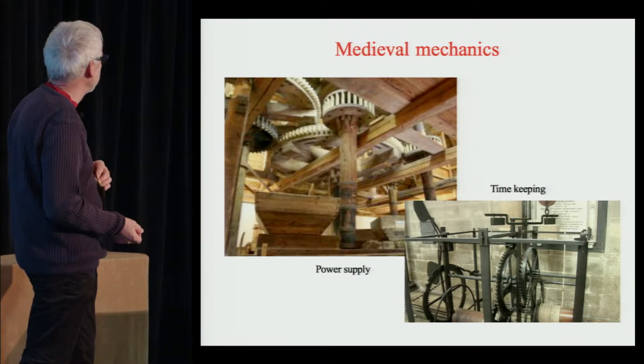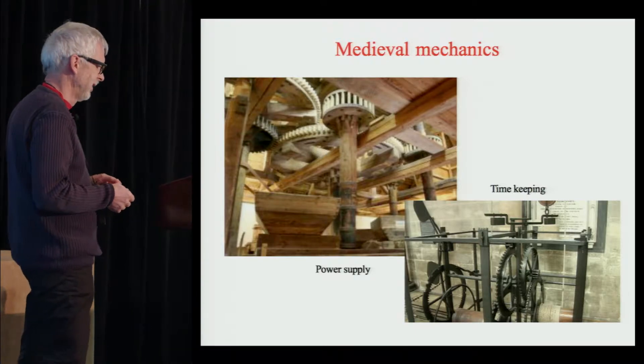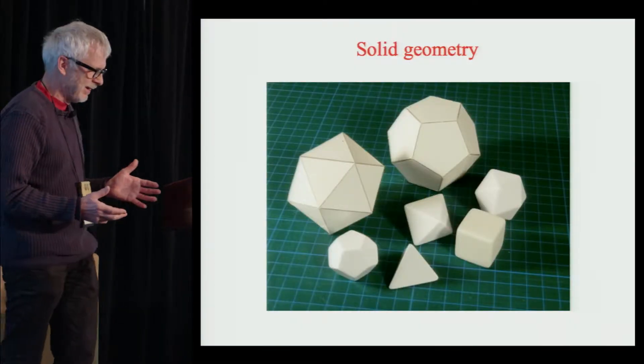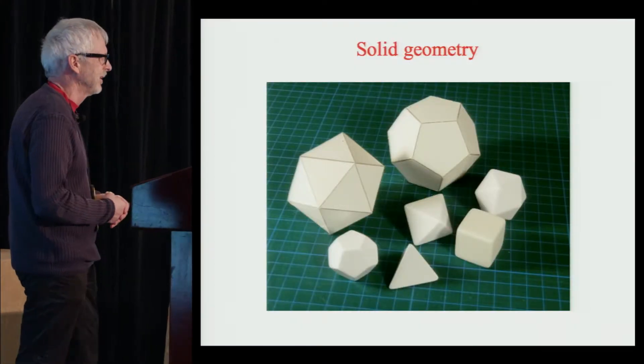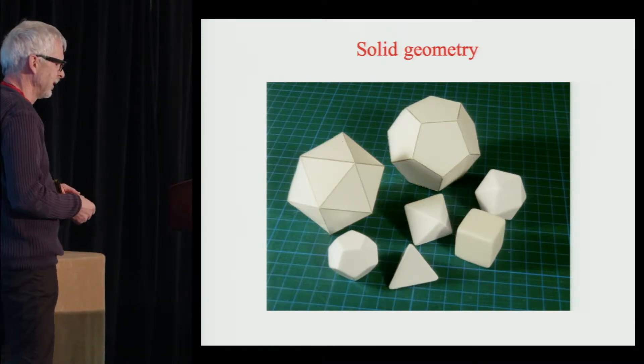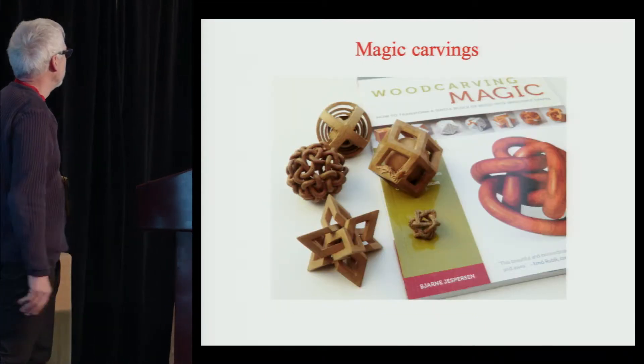I was so infatuated with these large wooden gears in old mills that I actually wanted to become a millwright and work with preservation of mills. But they told me I had to be a carpenter first. So I decided instead to go into the school of architecture, and that's where I learned about solid geometry, which really kicked off the development of my magic wood carving.